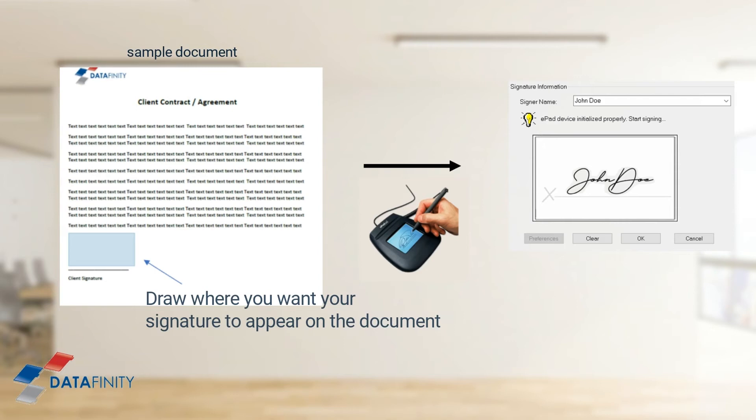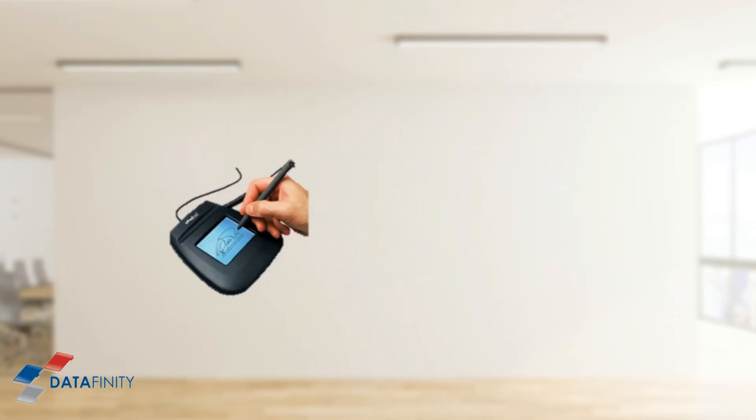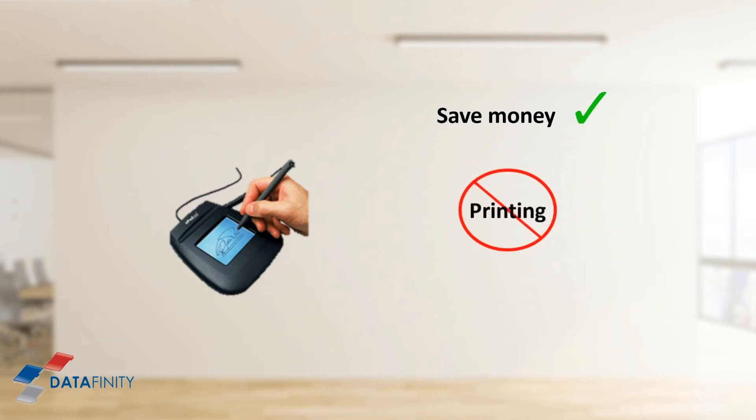You can now save the document and send it on to where it needs to go — it's that easy. Signature pads are simple and quick to use, are highly secure, and are accepted by law.